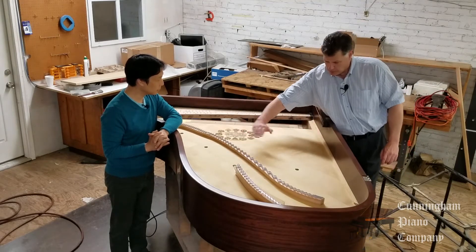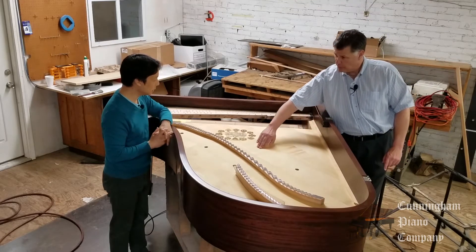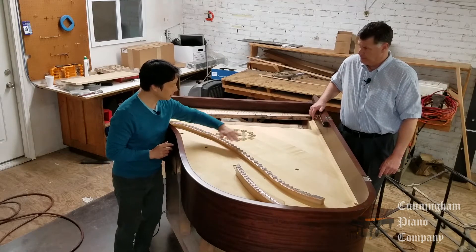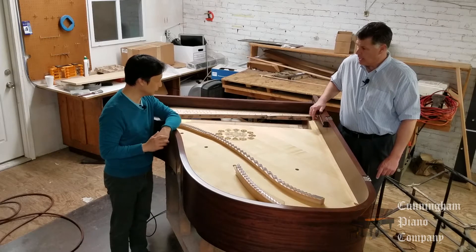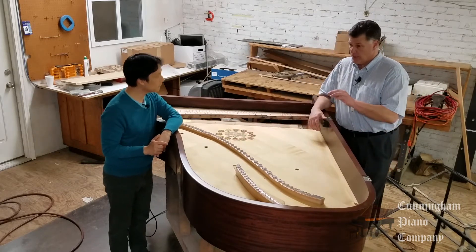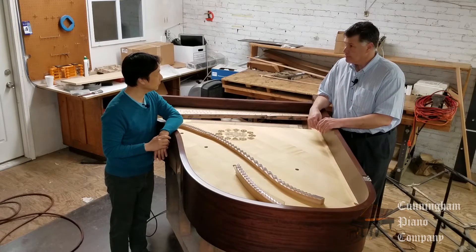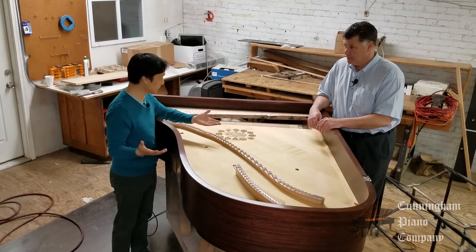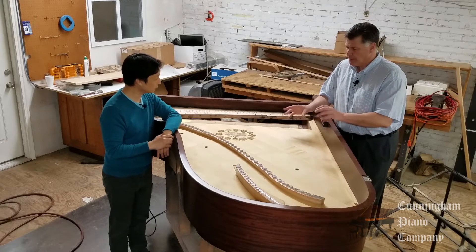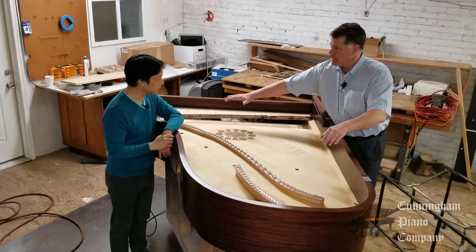There's actually a curve to the soundboard. I'm not sure if you can see it in the video, but it's lower here at the edge and rises when you go toward the middle. If you run your hand from the edge in, you can feel it actually rising up gently toward the middle. The high point is right around the bridge. That's a specification — if we make a soundboard and the crown is not correct, it's probably not going to produce the kind of sound you want. The specifications of that crown have to match the specifications of the bridges, which are also curved to meet that crown.